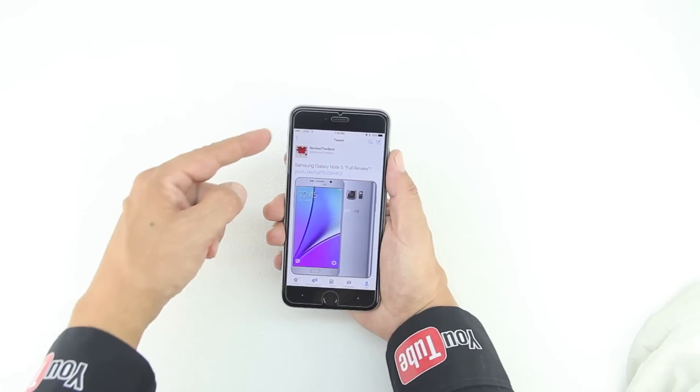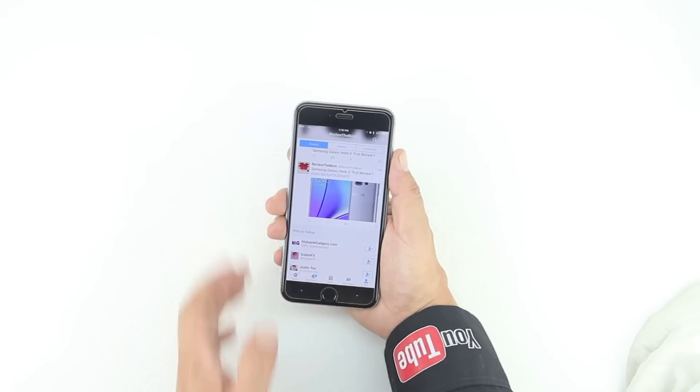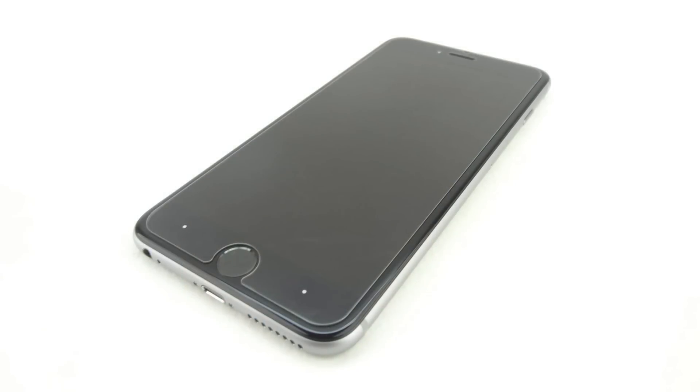Once again here's another example — I just clicked on a Twitter article, as you can see my back button is in the top left hand corner, but if I push the bottom left hand corner it does push back. Also if I press the bottom right hand corner I can compose a tweet.